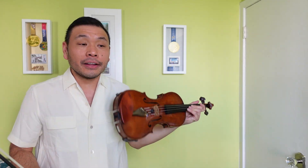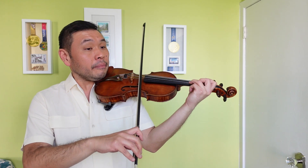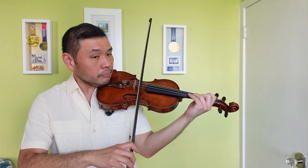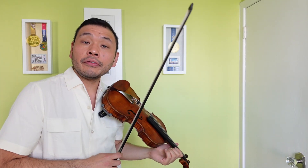Next, measures 13, 14, and 16 - we have up bows at the end of each of those measures, so two up bows at the end of each measure. Here we are. Okay, 13, 14, 16 - two up bows at the end of each of those.